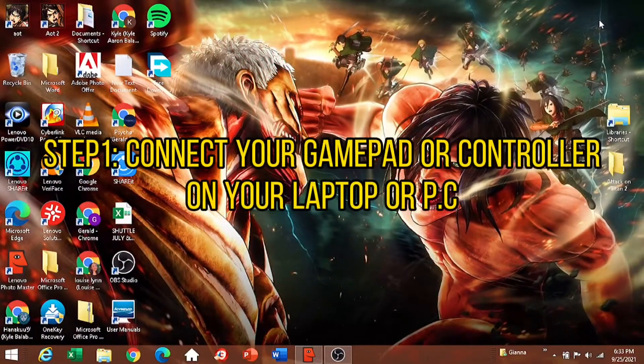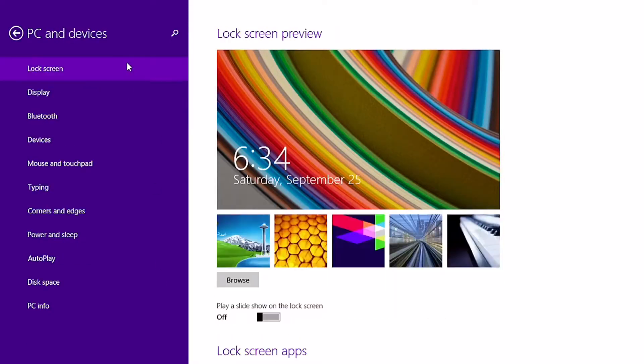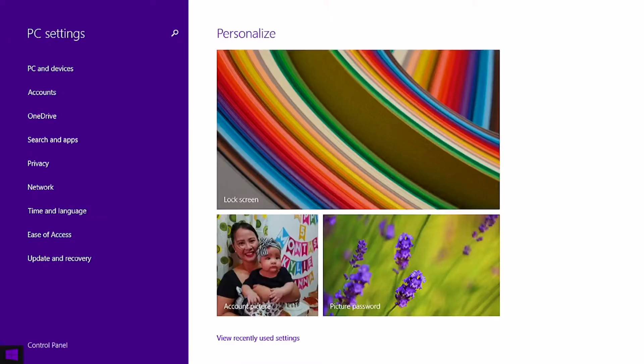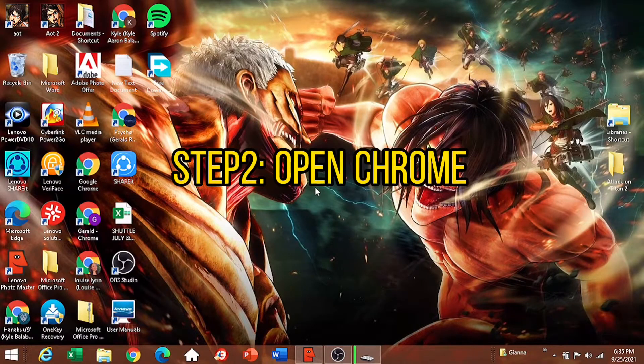Let's begin. Step one: connect your gamepad or controller to your laptop. Then go back. Step two: open Chrome.